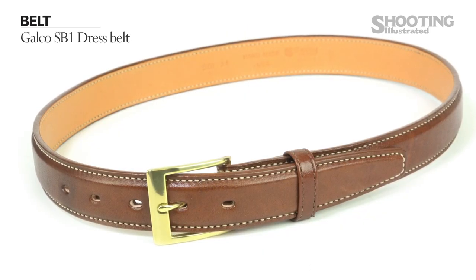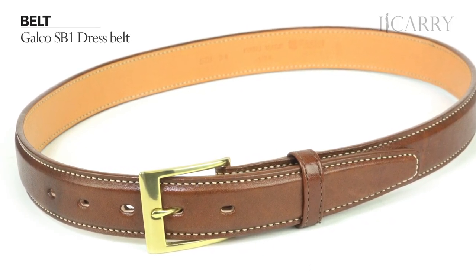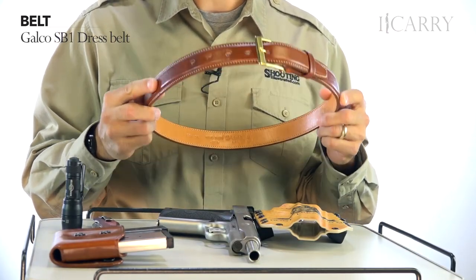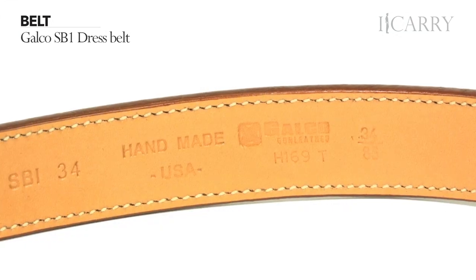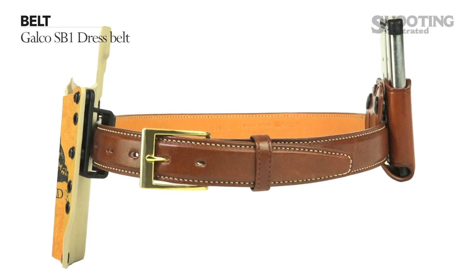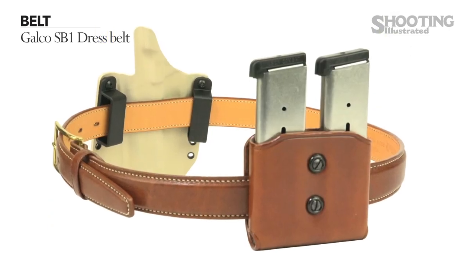The belt is the Galco SB1 dress belt. Super rigid polymer-backed belts don't have to be bulky and unattractive — that was Galco's premise when they rolled out the SB1 dress series earlier this year. With a 1.25-inch width and three finish options, the SB1 allows you to carry your gear in style without sacrificing support and rigidity.